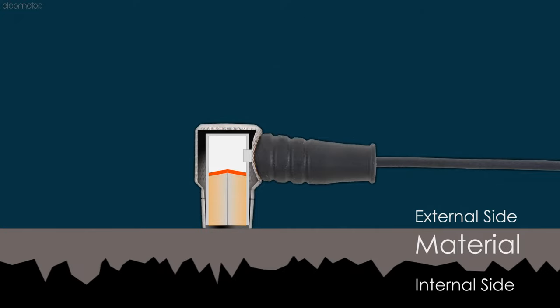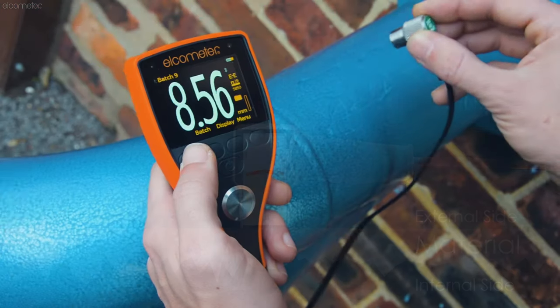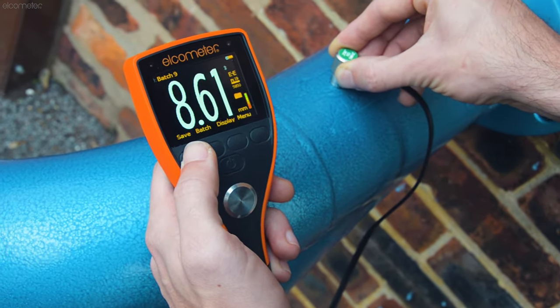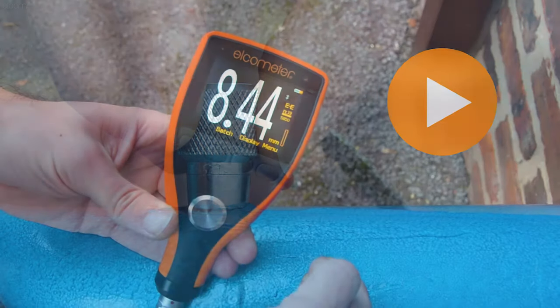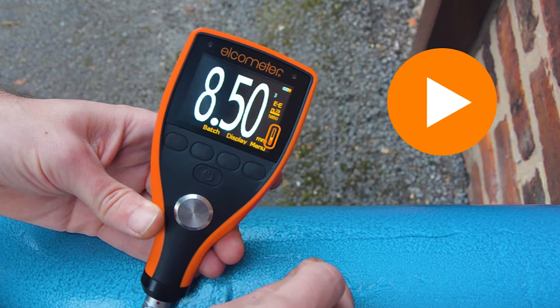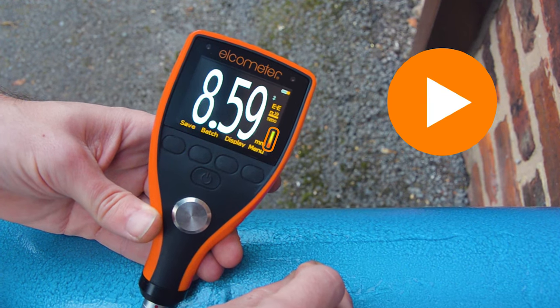Sometimes the ultrasonic signal can be deflected or weakened by the substrate material or coating, so you won't always get a reading instantly. As a result, you may have to move the probe around to obtain a reading, ensuring you have an adequate amount of ultrasonic couplant on the surface wherever you're placing the probe. The Elcometer MTG range only allows you to save a measurement if the signal strength indicator is in the green, avoiding false or incorrect readings.